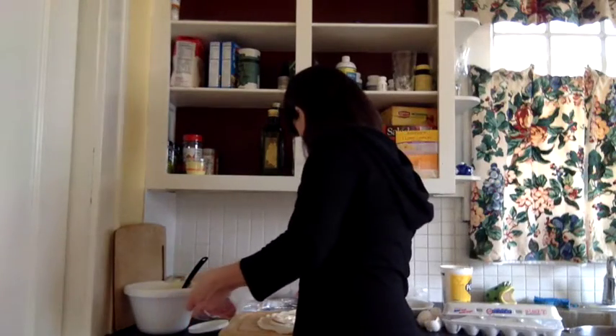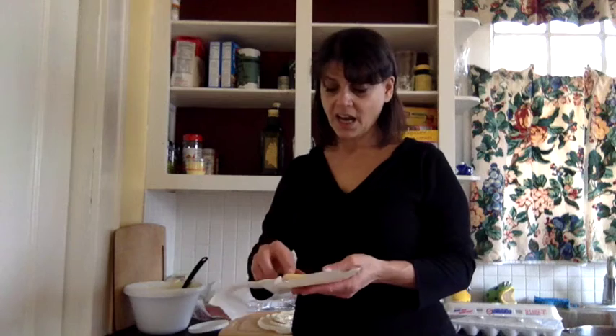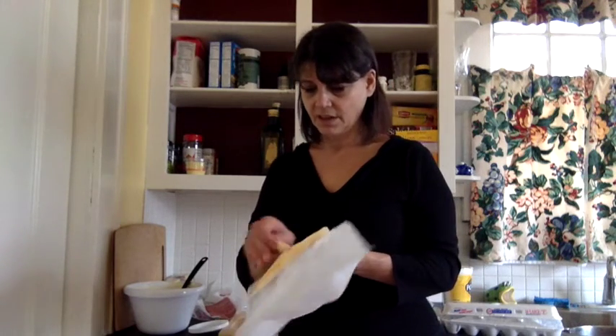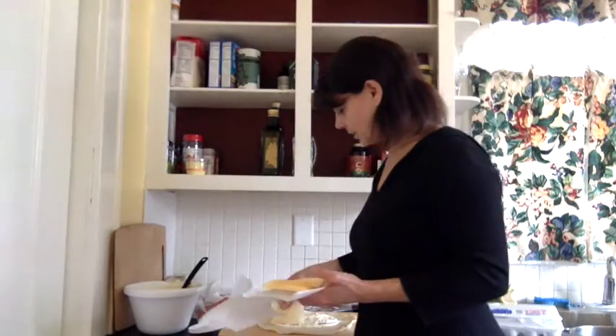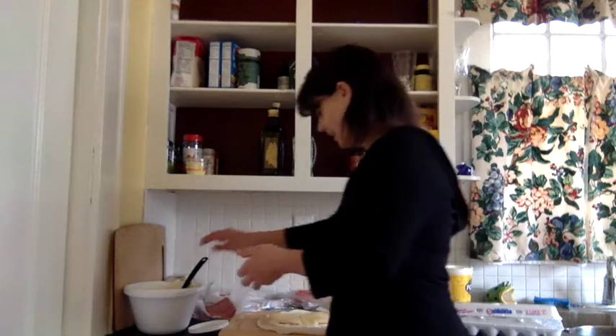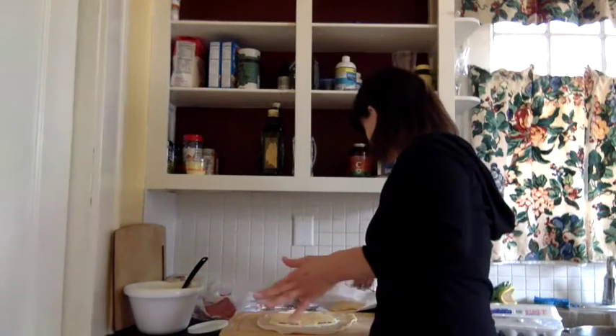I'm going to take a piece of cheese. This is Munster cheese — I know it's not mozzarella, but to me Munster and Munster is the same thing. So we're going to take a piece of Munster and another piece of Munster and put that there. And I think I'll put a piece of meat too.